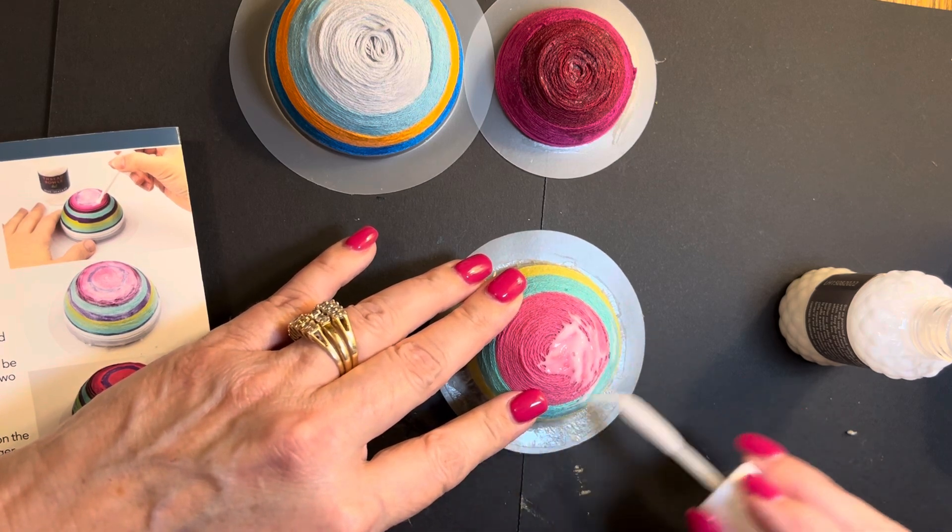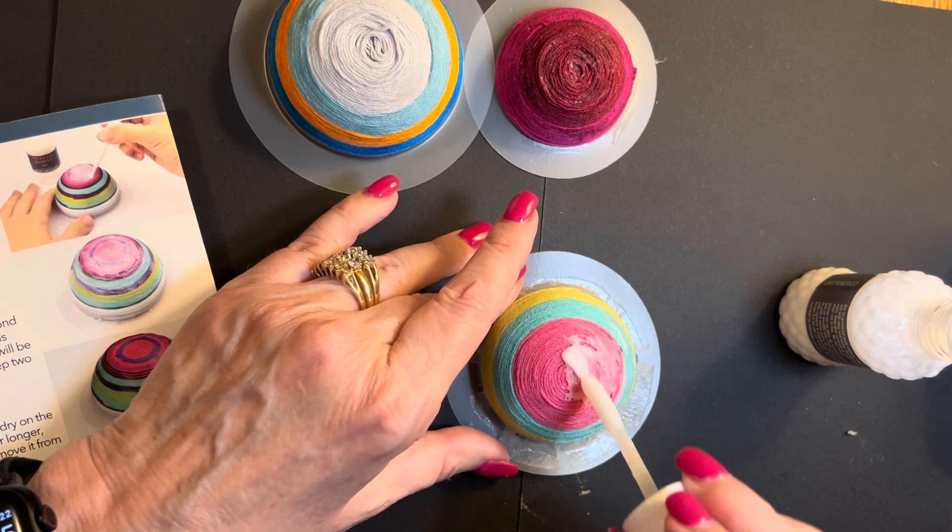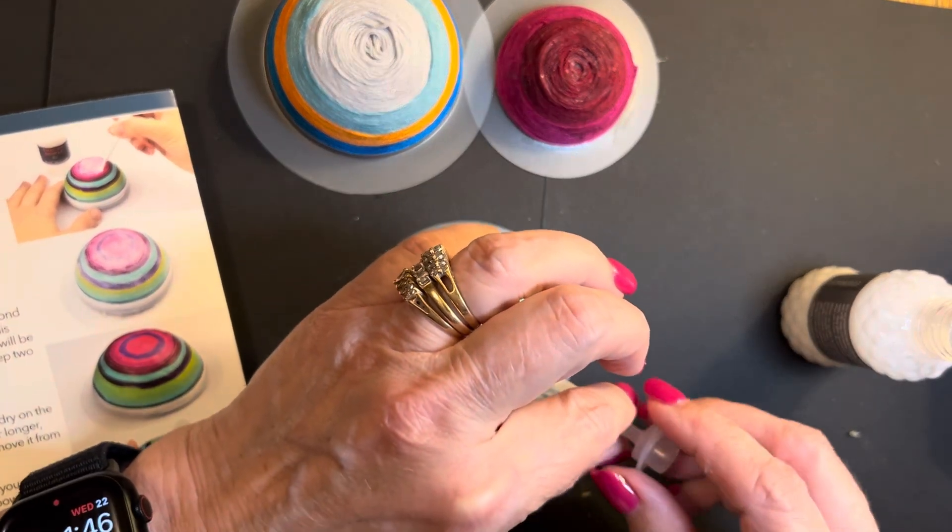Put that glue all the way around — kind of like icing a cake, I guess! Oh shoot, that thing didn't stay in good.